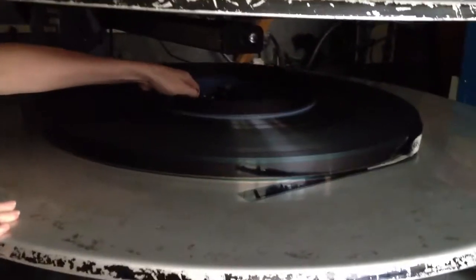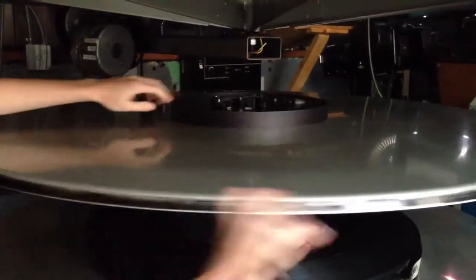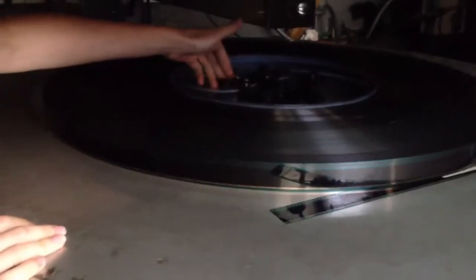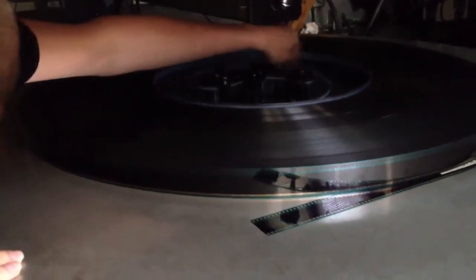Alright, step one — you take this little ring out of the middle. These are called the platters; this is what the film sits on. This thing here is called the brain of the platter. You feed it through the gate, take it around these little guys.